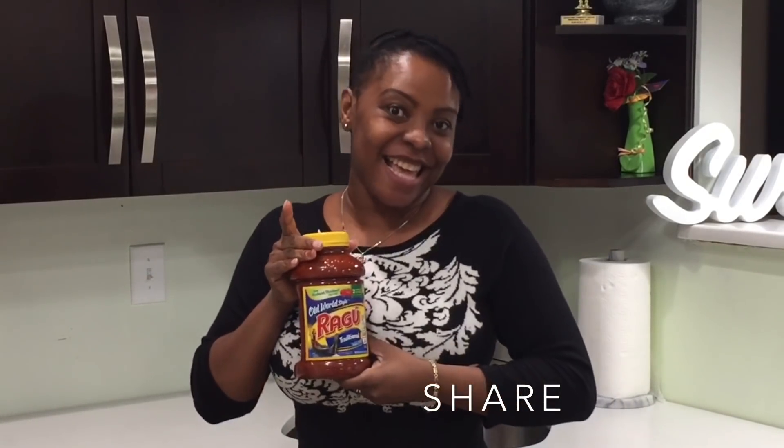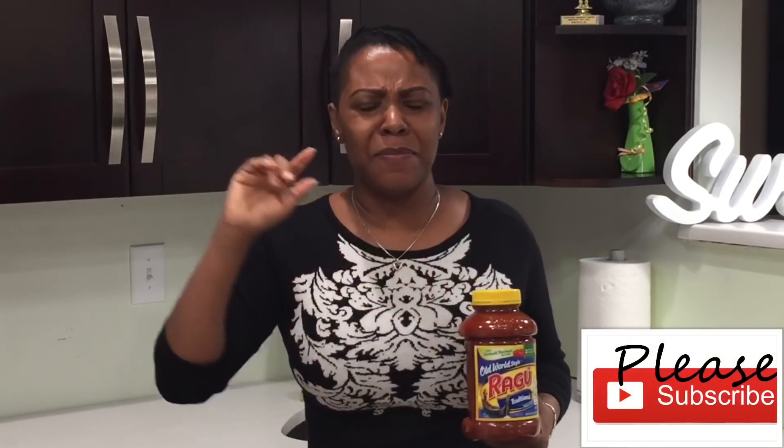Hello sweet team, welcome back to my channel, this is Sweet Ajele. I am so excited to see you guys today and I hope everybody is doing wonderfully well. In today's video we'll be making smoked turkey jollof rice, but the smoked turkey isn't even the star of the show — the sauce we're going to be using is, and it is pasta sauce. But don't frown, because this sauce can be so tasty you won't even believe it.